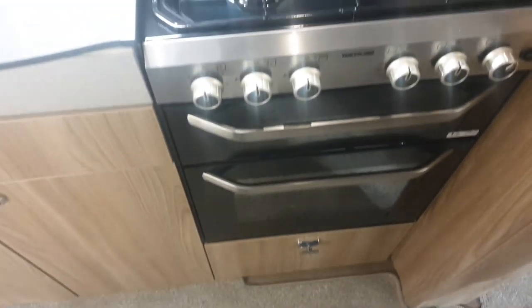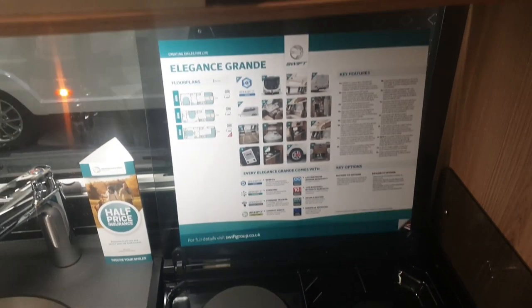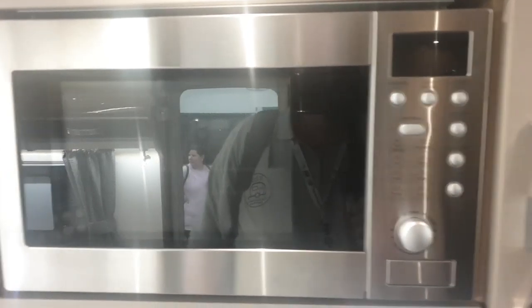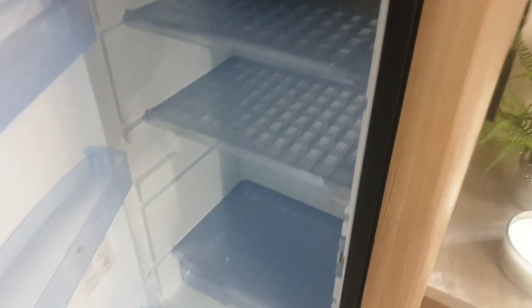Stainless steel sink, big drawer and cupboards, separate oven and grill, dual fuel gas and electric hot plate. And I would have preferred a branded microwave for a £35,000 caravan too. A couple of shelves in there with your fold-away table, and a Thetford large fridge freezer.